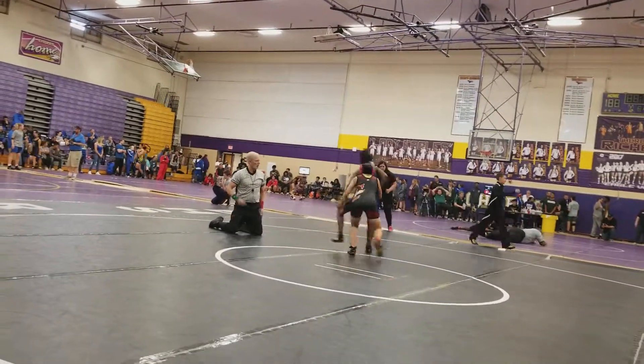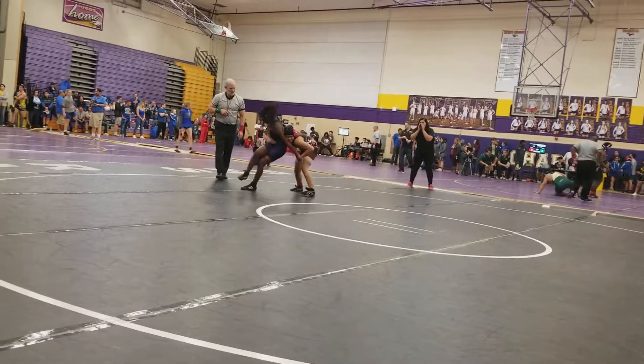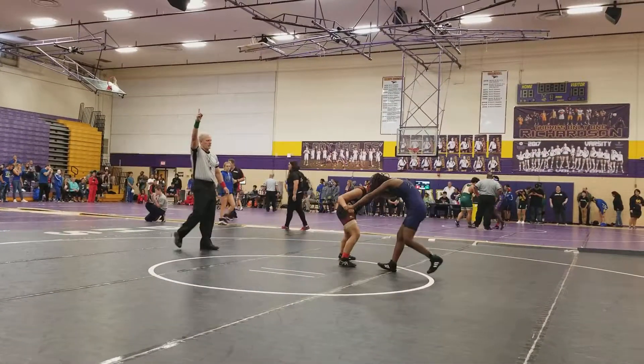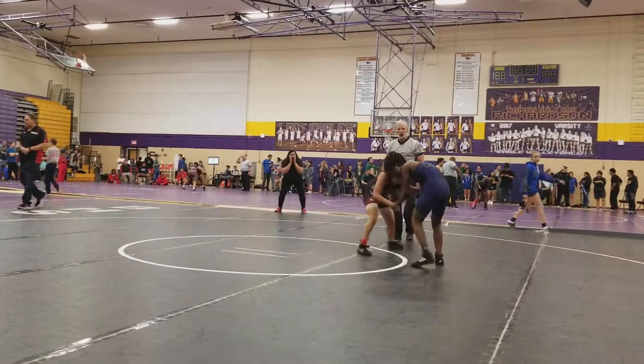Pull it backwards, slide down. Take down, take down, take down — fight the leg, go to the legs. Change levels and shoot, don't pull your arm out. Change levels and shoot.